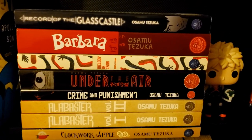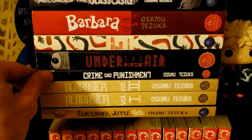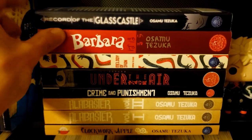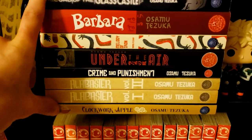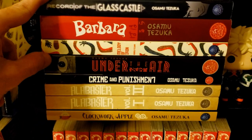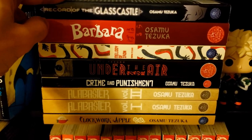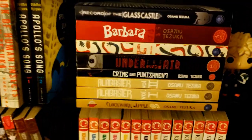Then we have a lot of Platinum manga: Clockwork Apple, which was really good; Alabaster volumes 1 and 2; a Crime and Punishment adaptation; Under the Air; Melody of Iron; Barbara; and Record of the Glass Castle. Most of these are collections of one-shots but not all — don't trust everything I say on that. I really liked Clockwork Apple so I'm looking forward to the rest. I've also read Ayako and MW and other Tezuka stuff not in my collection — so I'm not just getting his books on a whim.